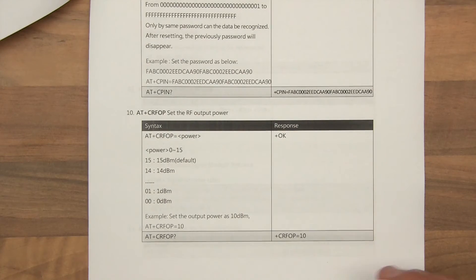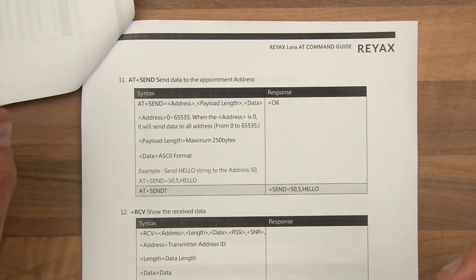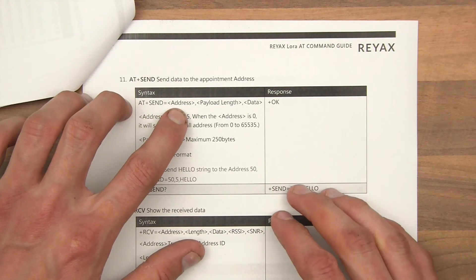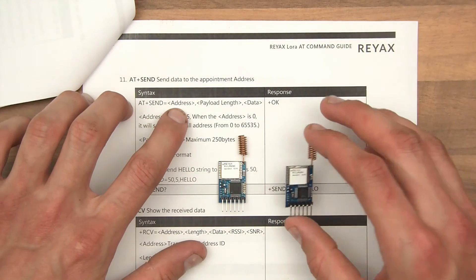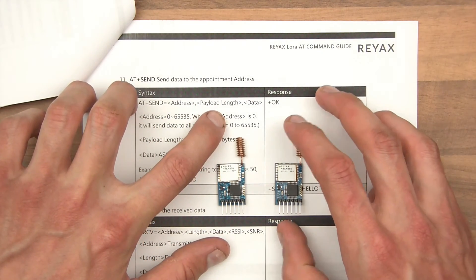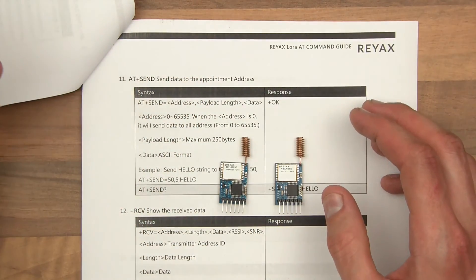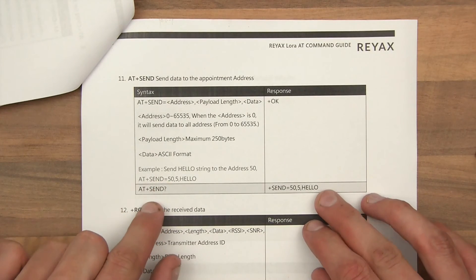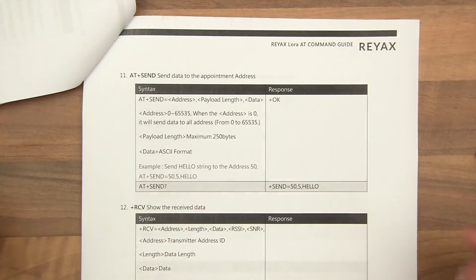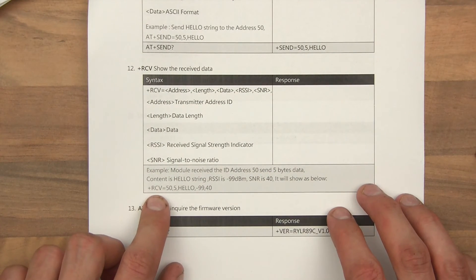AT SEND — this is the important stuff, and we'll need to use this in a minute in order to test. The parameters you send are the address. So obviously if the transmitter is address 0 and the receiver is address 1, then to transmit from here to here you'd say address 1, then the payload length which is the amount of characters basically, and then data which is the text. Literally, it's that easy. As an example, it says AT plus send equals 50 — which is the address you want to send to — 5, which is the payload length, and hello. And then when it receives it, it receives a string like: plus RCV, blah blah blah.